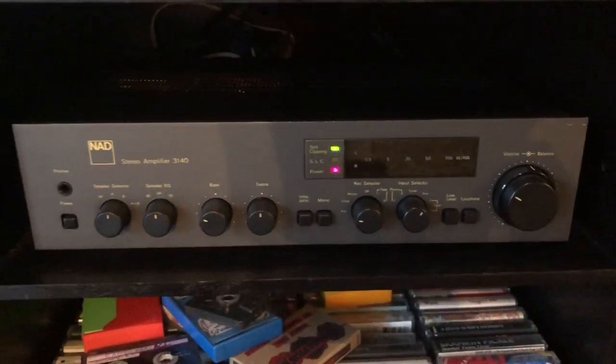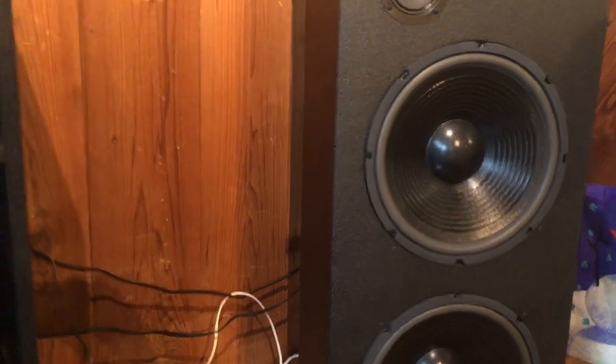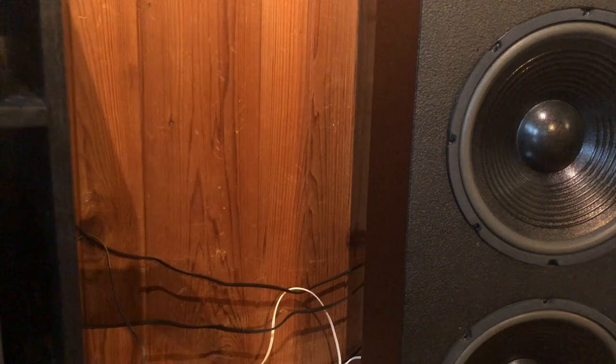I've turned down the volume. Do you hear that buzzing? You can hear the whirring — that's the motor.